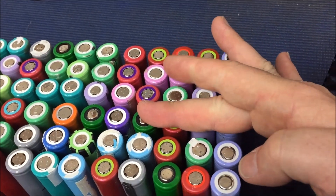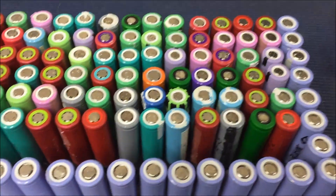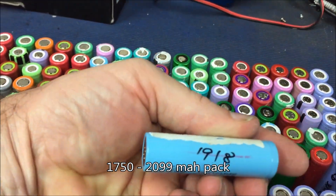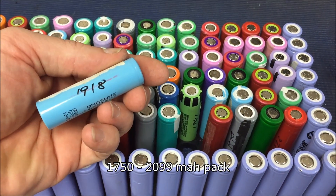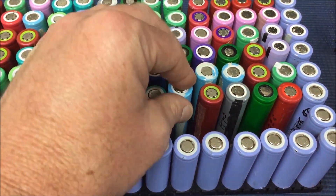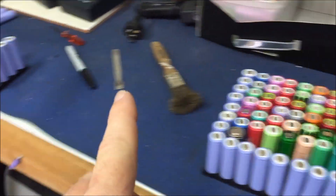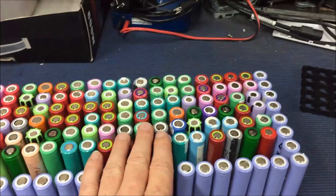These four here are dead cells, these four here are good cells — I'm going to swap them out in a little while. Most of these cells are in between 17,500 and 2,099 milliamp hours. All the other packs are above 2,100 milliamp hours, so rough guesstimations and calculations based on nothing more than trigonometry and science says that's going to be enough.